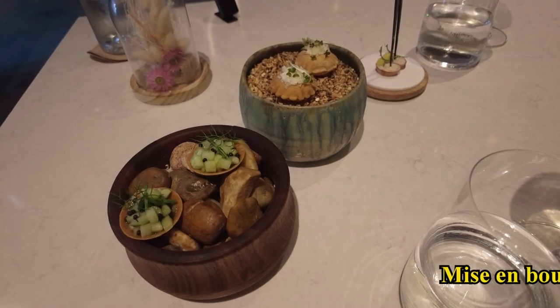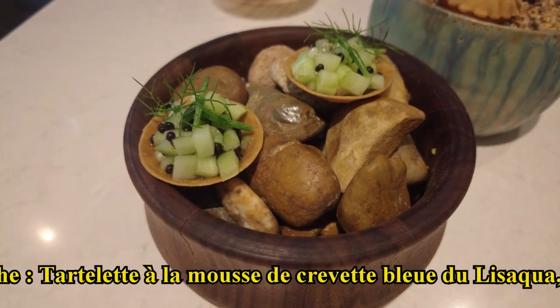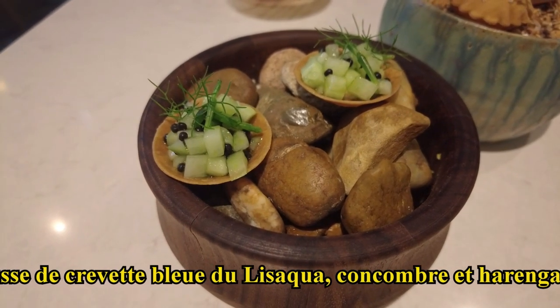You have a tartelette accompanied by a mousse, a crevete bleu, a lisaquois, a concombre and a farangha.